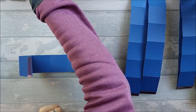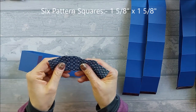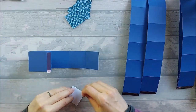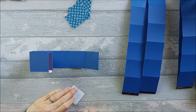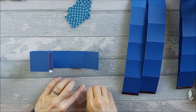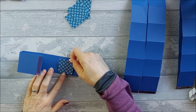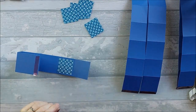So that square there and that square there are going to have pattern paper on them. For these pattern pieces, in total you need six pieces of just pattern paper. If you want to mat and layer them you can, but I haven't just because there are so many squares on this card. The outside have mat and layers, but these inside pieces I didn't layer up. These six squares are one and five-eighths by one and five-eighths.